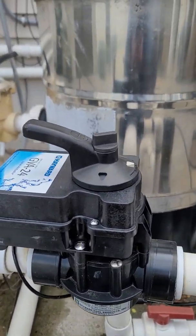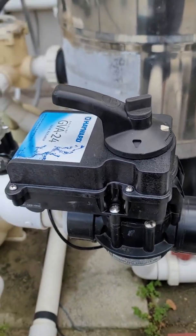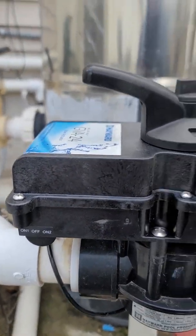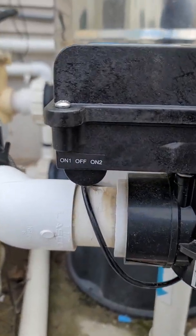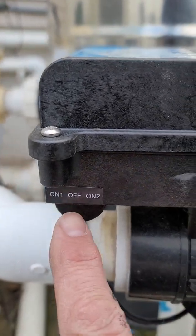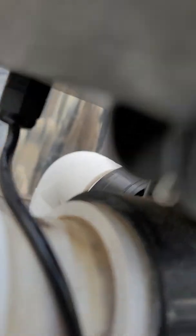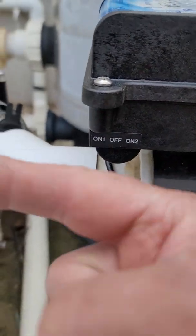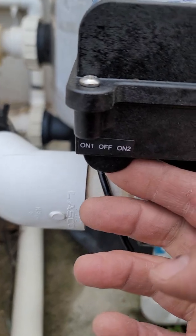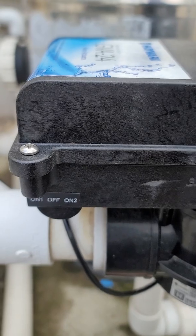One of the most common calls that we get every season is that my pool is not heating, don't know if the solar is on, it's not working, or the valve is not turning. Most often it's because — if you have this style actuator — there's a toggle switch here, and you'll see there's On One, Off, and On Two. We wire all of our controls to operate in On One, so that pushes the switch toward the On One sticker label.